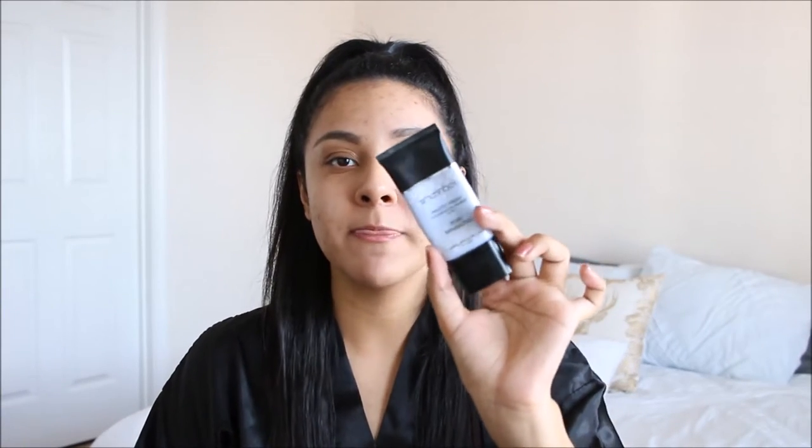The claims include goodbye photo flashback, tested under seven light conditions with smartphone filters. It pretty much says it is picture-ready and looks amazing in photos. I'll link all of that down below. As usual, I'm going to do one side with the e.l.f. Ultimate Blending Brush and one side with the Beauty Blender. My face is already primed with my Smashbox Photo Finish Poreminizing Primer, and I also applied my Murette Oil Control Mattifier SPF 15.